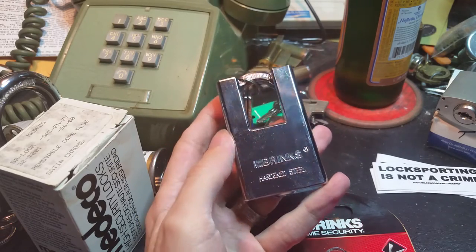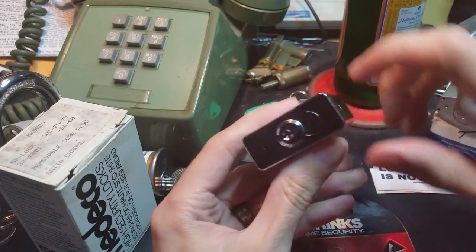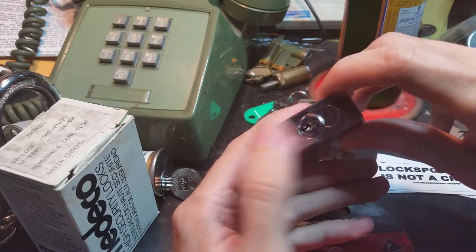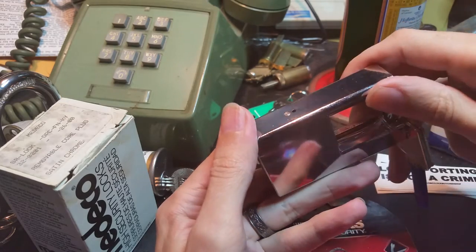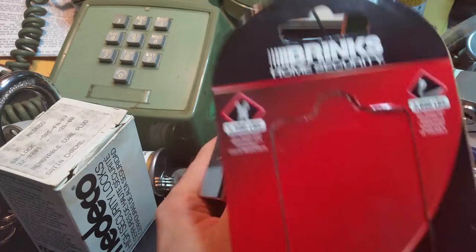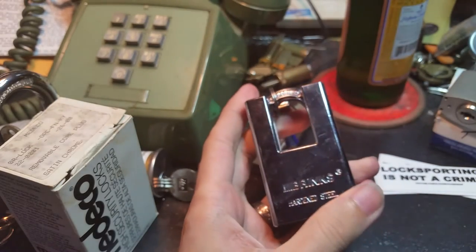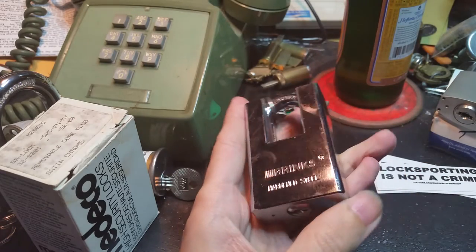Today I have this Brinks shrouded padlock. From the outside it looks fairly standard — the face of the lock looks kind of like one of those nicer solid-bodied master locks with the higher security core. The cylinder is staked in there with a press-fit pin, so I'm going to have to get another one of these and drill it out so we can actually see what's inside. The packaging is very proud of its cut and pry resistance, and mechanically it's very close to a copy of the standard American lock design, with a nice shiny chrome finish.